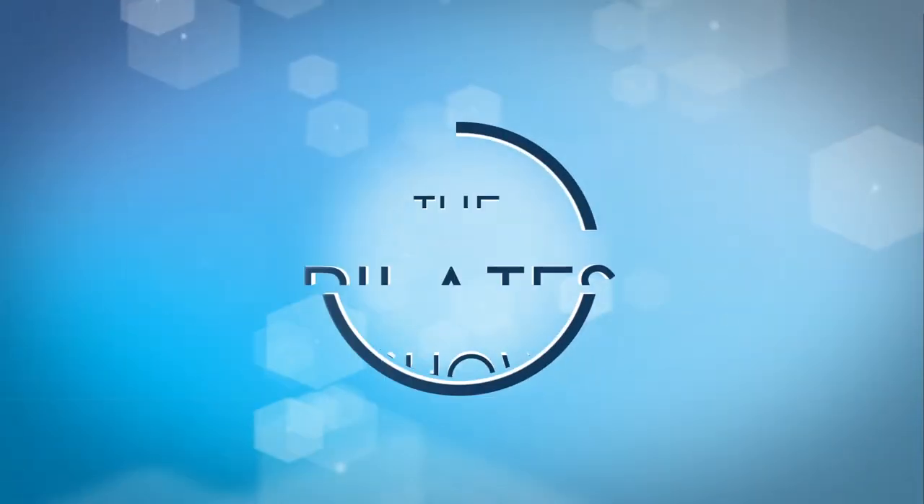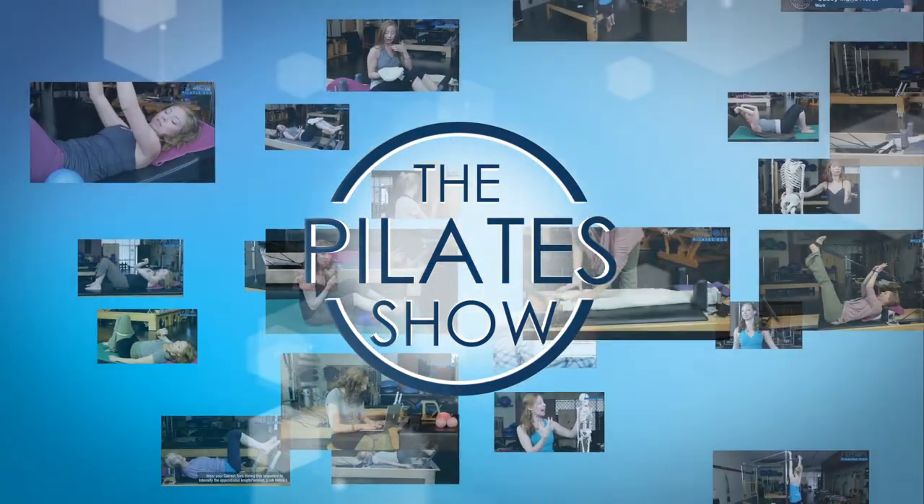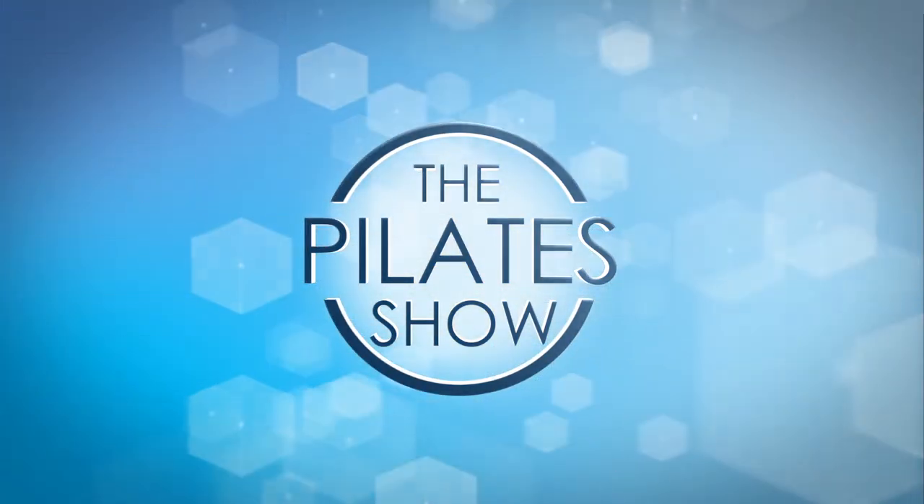Welcome to The Pilates Show, where we explore Pilates tips and techniques to help deepen the skill level of the movement educator while having fun. Hi, Jen Gianni here, and I wanted to talk to movement instructors like myself again about becoming better nasal breathers.